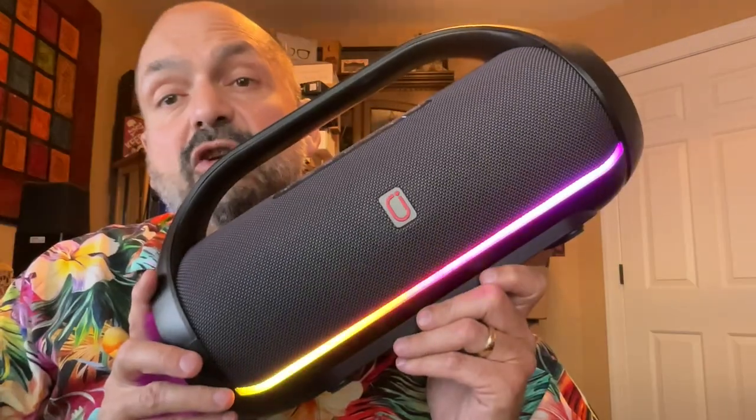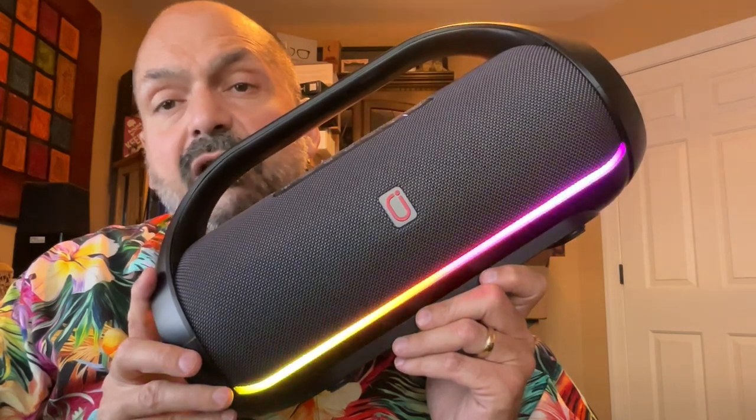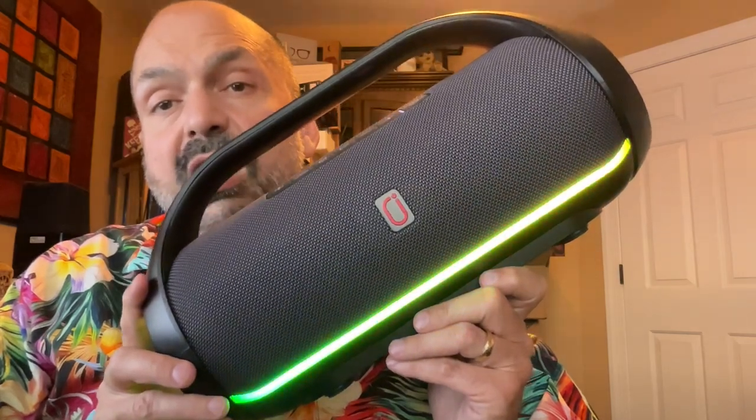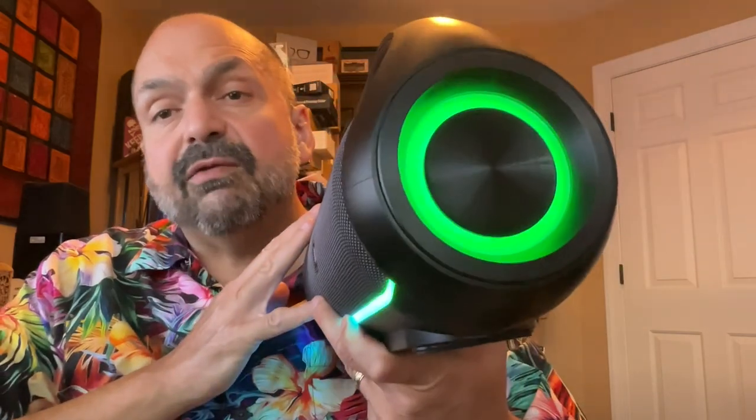The first feature I noticed about the D20T is this prominent RGB light bar running along the bottom of the speaker. There are several effects to choose from, or off, and there are also RGB effects in the passive radiators.